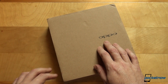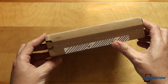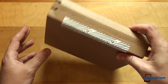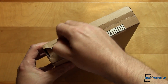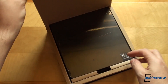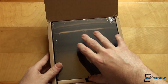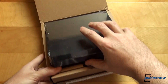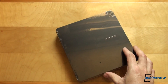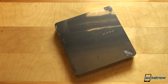Much like the box of the Oppo Find 7a, this is the box of the Oppo Find 7. Of course, this is not the box itself — it is just a carton packaging with this flap here to quickly and easily open it. And once we do that, we get to the main box itself. I'll have to give it to Oppo — we mentioned this in our Oppo Find 7a review as well — the packaging is very premium-like. It reminds us of how Apple packages its gadgets.